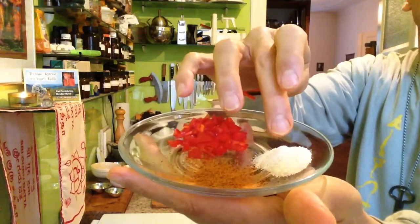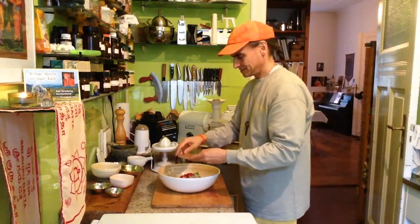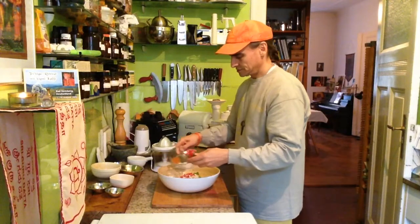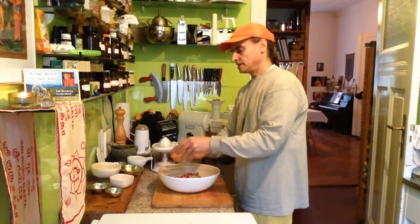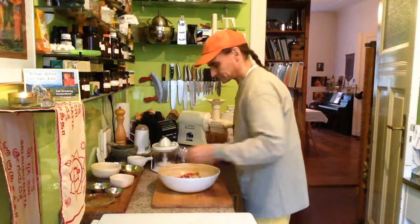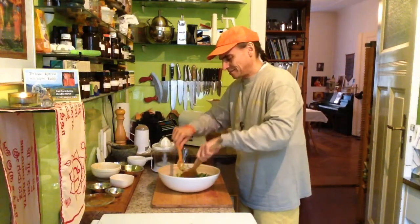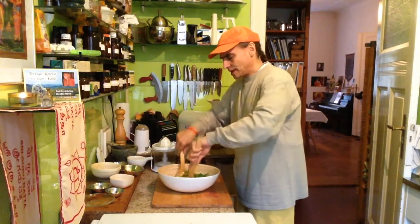And some Himalayan salt — that goes over everything. Salt and the cayenne pepper. You have to be careful, it can be very hot, so not too much. And now, toss a little bit, combine everything nicely.